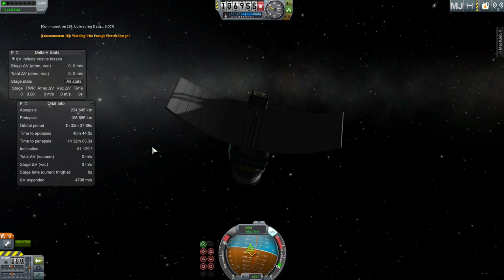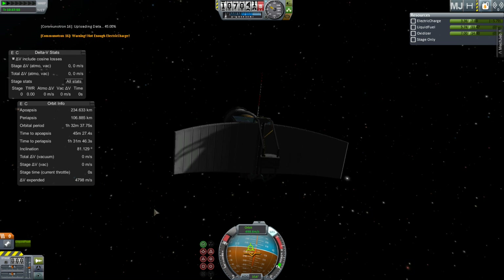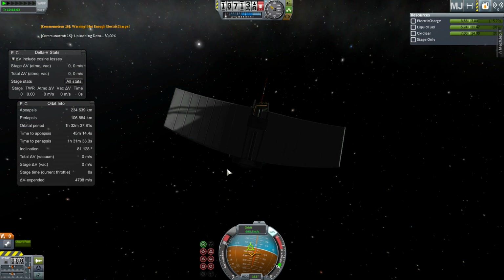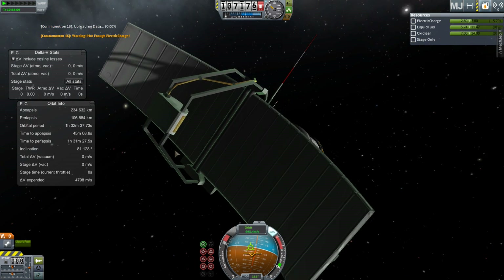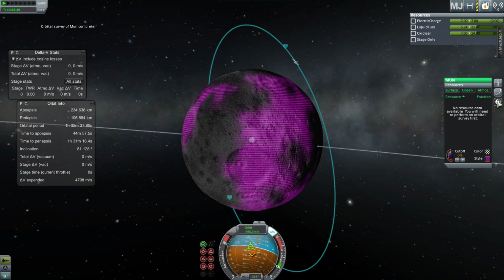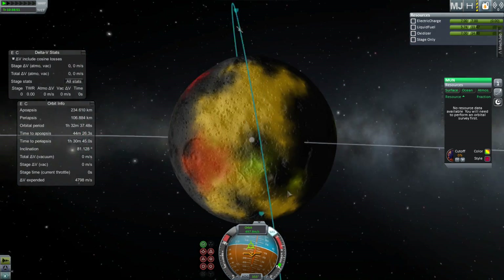Once those parameters are set, open up the scanner and activate it. In the upper left you'll see the data is being communicated back to Kerbin. We're pretending we're completing multiple polar orbit passes until the entire surface has been scanned rather than waiting through all that time. Once it reaches 100% scan, go to the tab on the right, select the moon, and access the resource overlay. If you don't see anything, click on Ore, and if you still don't see anything, make sure your cutoff is set at a percentage that allows things to show up — I set mine down to zero percent to make everything visible.